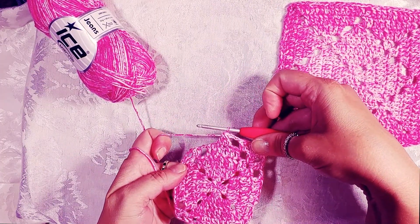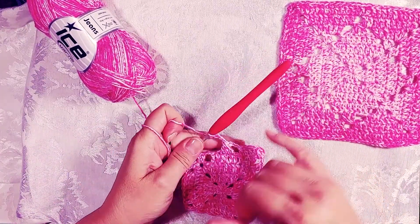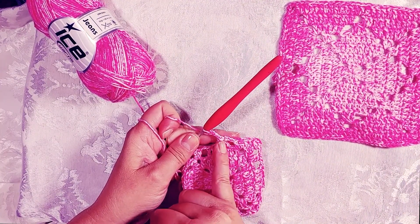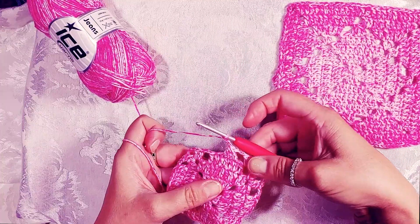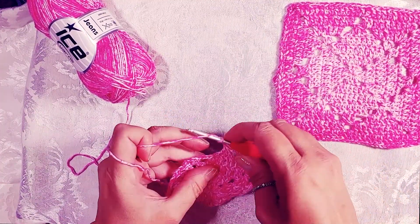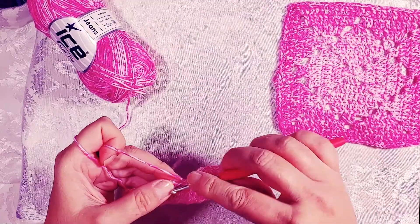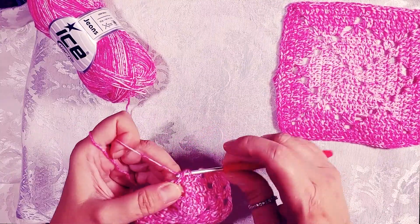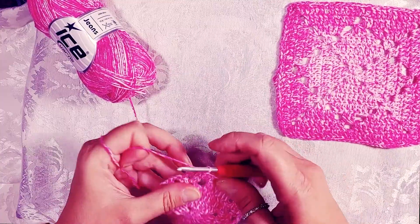You've just made your first diamond point! Chain three again after the cluster — we chain three instead of chain two because bringing the cluster in on top would cause the row to be tight and start puckering if you only chain two. After the cluster, chain three, skip the last two double crochets, two double crochets in the chain space from the row below, one double crochet in each of the next double crochets, and two double crochets in the corner.